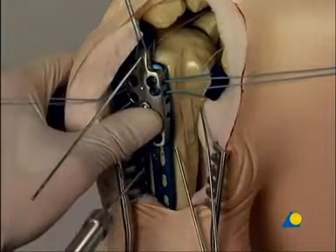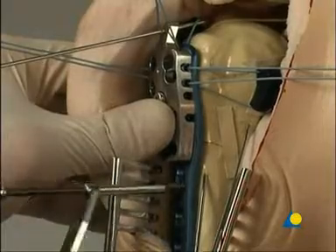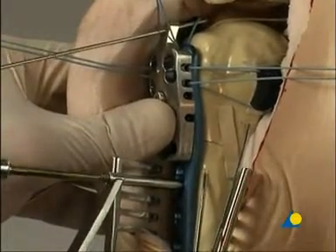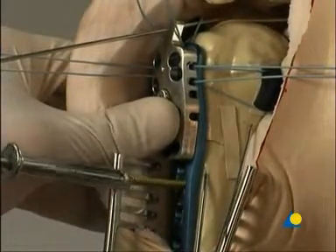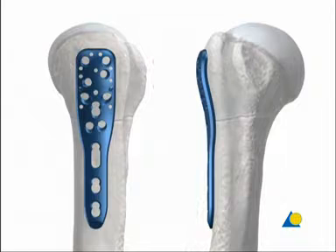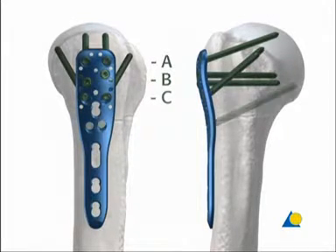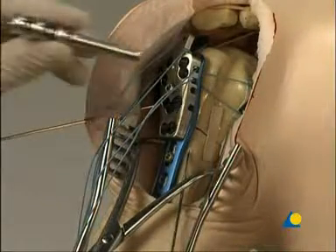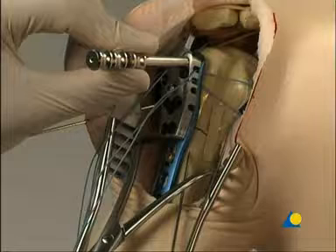The screw length is determined with the depth gauge. The hole is tapped and a 3.5 millimeter Cortex screw is inserted. In this exercise, locking head screws will be used at levels A, B, C, and E as shown here. The triple sleeve combination is used to ensure that the axial position of the screws in the proximal portion of the plate is correct.